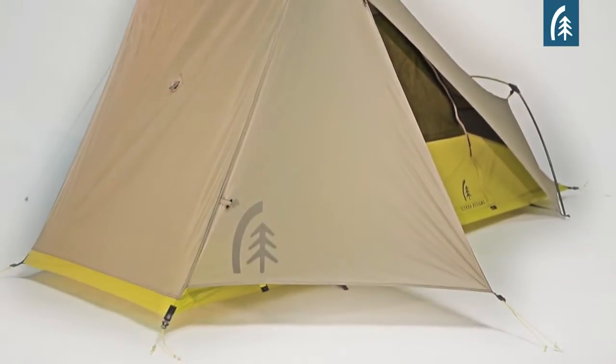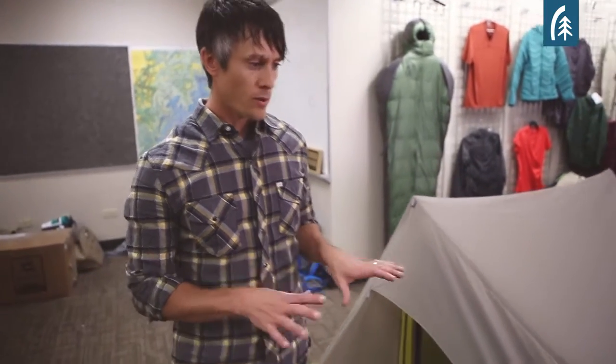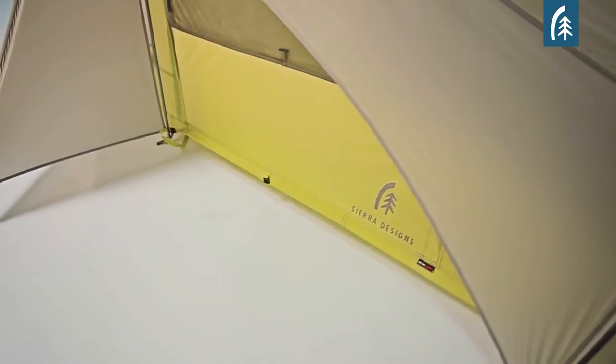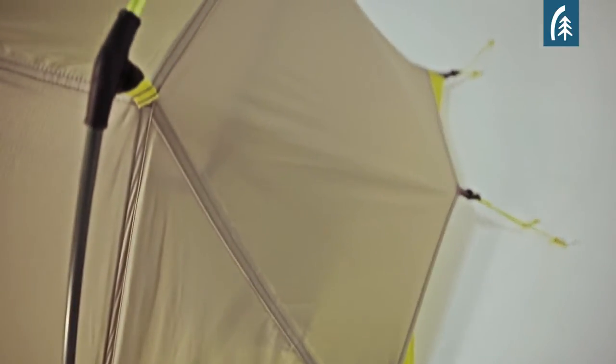The Flashlight tent was really designed to evolve the iconic Clip Flashlight tent, a tent that's been in the Seer Designs line for 20 plus years. We wanted to take that non-freestanding design and push it a little bit to create the ultimate backpacking tent. The reason people really like them is because they're lighter weight — they simply use less pole.